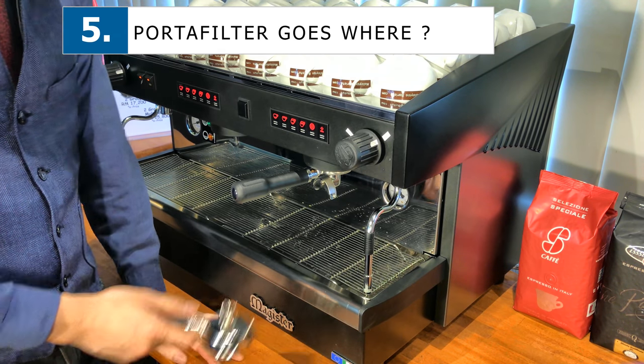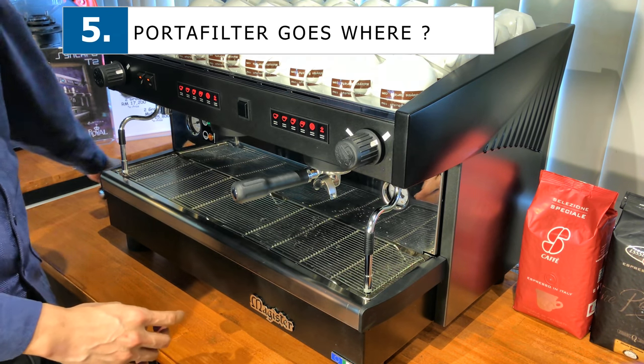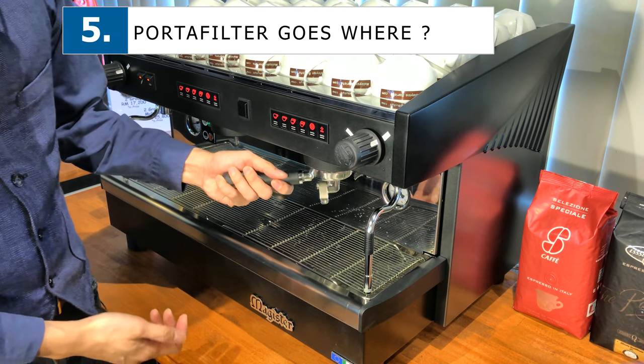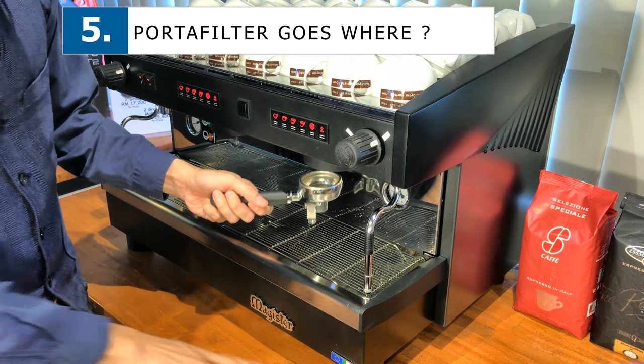Sometimes if you're not careful, the portafilter falls on the ground and it breaks or cracks. So the best bet is to actually place the portafilter in the group head itself — that's the safest place. Try not to leave the portafilter lying around everywhere.